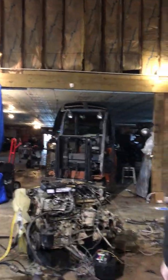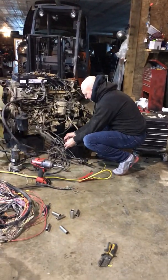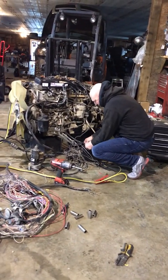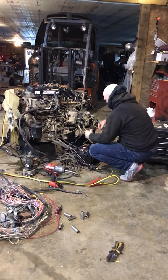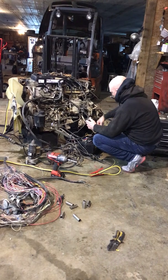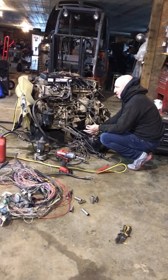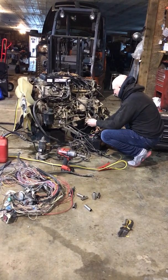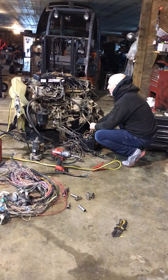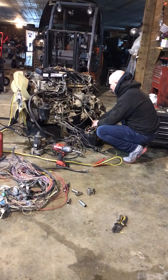I'm gonna hand the phone off. So I'm just hooking my ground up to the battery and then I just got one power wire that goes directly to the ECM. You hear the fuel pump kick in. And then I've got a wire that I'm gonna send power to, and the motor will start and should sit here in idle.